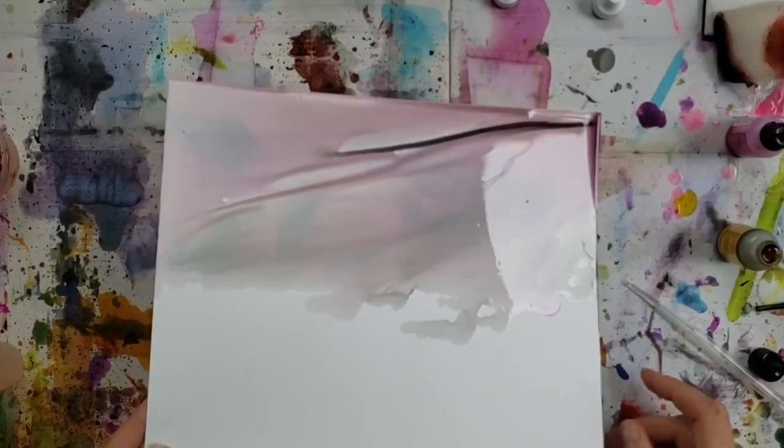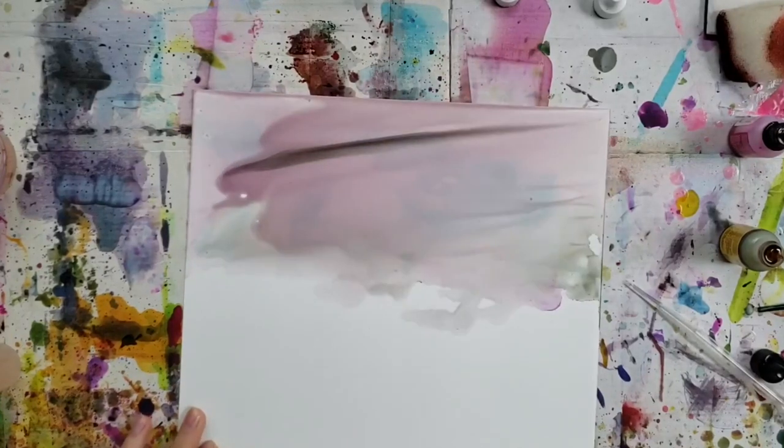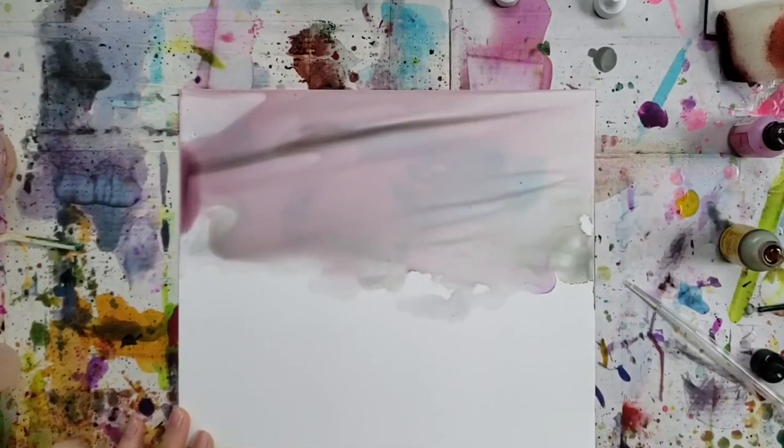If you add ink directly into that fluid bit there, you can see the gray tends to stay closer together. So if you need it to move around more, add some alcohol right into it or blow on it.